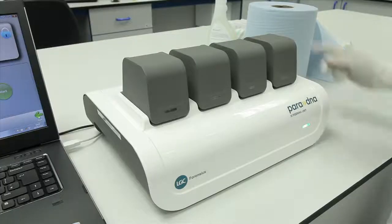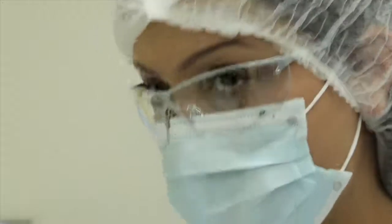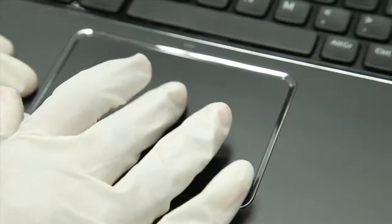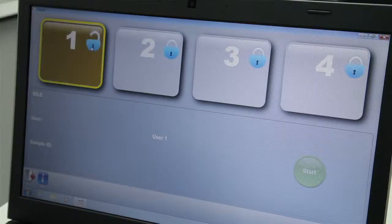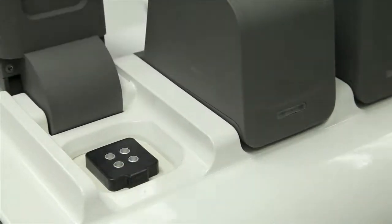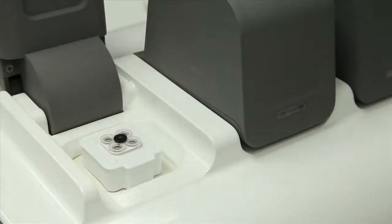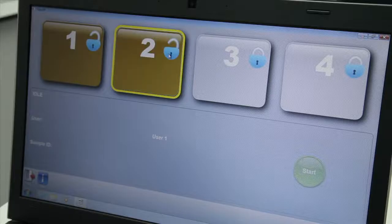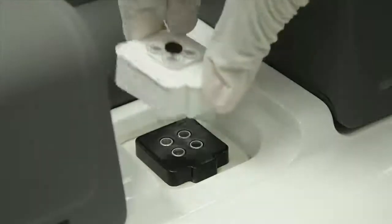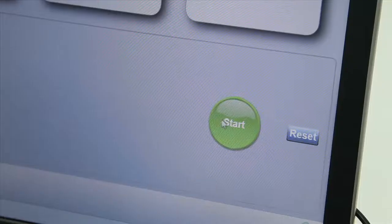The ParaDNA screening unit can process up to four samples independently. The analysis is performed by the ParaDNA screening software. Each screening head is unlocked and then loaded with the sample. It is now ready to run.